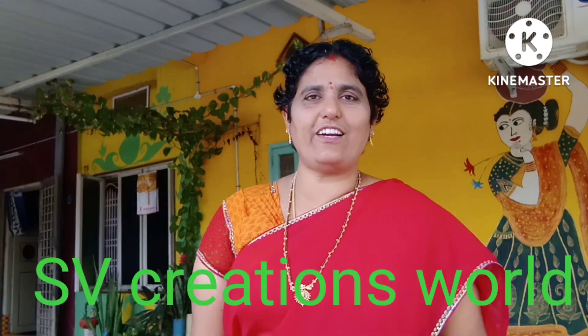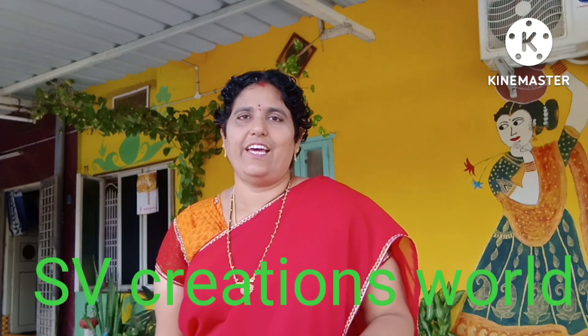Hello friends, welcome to my channel SV Creations. This is about Hanging Baskets. I will tell you about the Purple Heart Plant and Hanging Baskets.